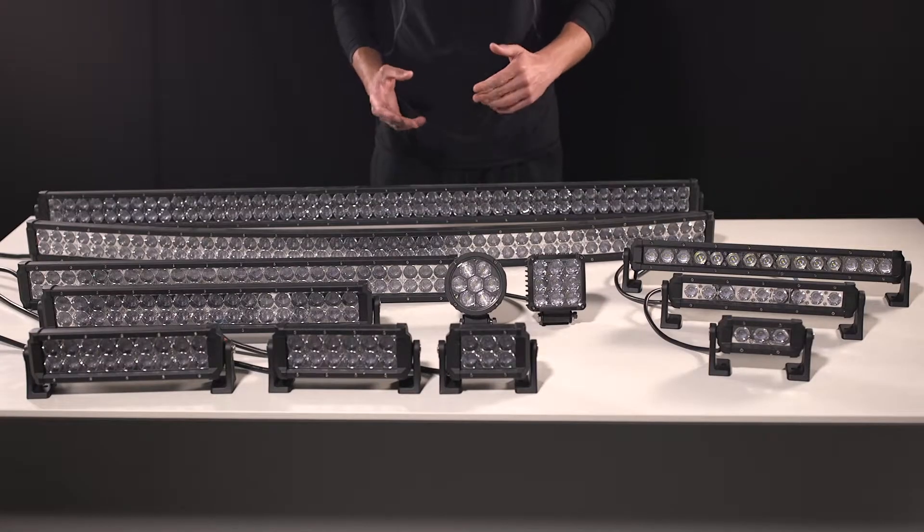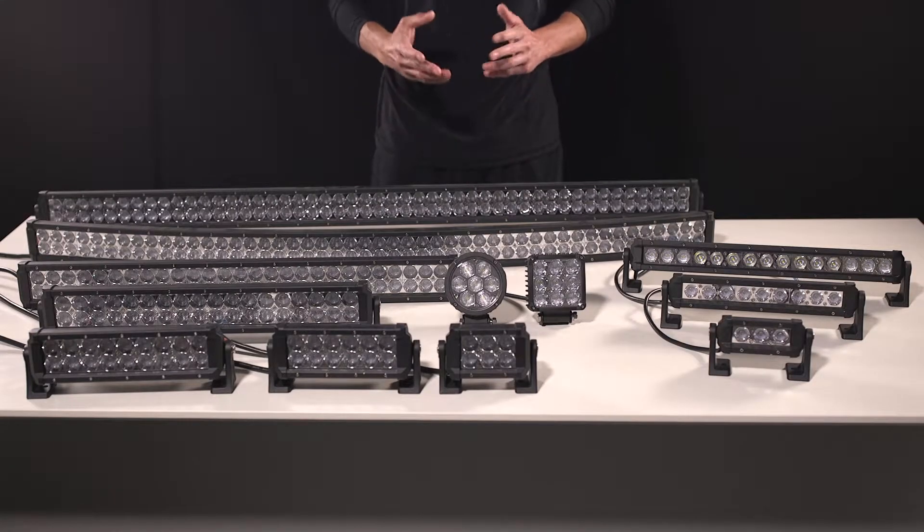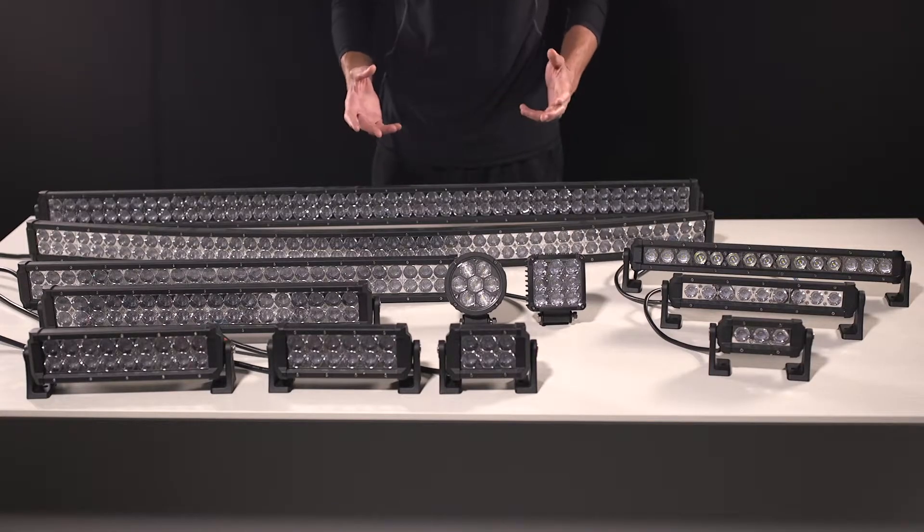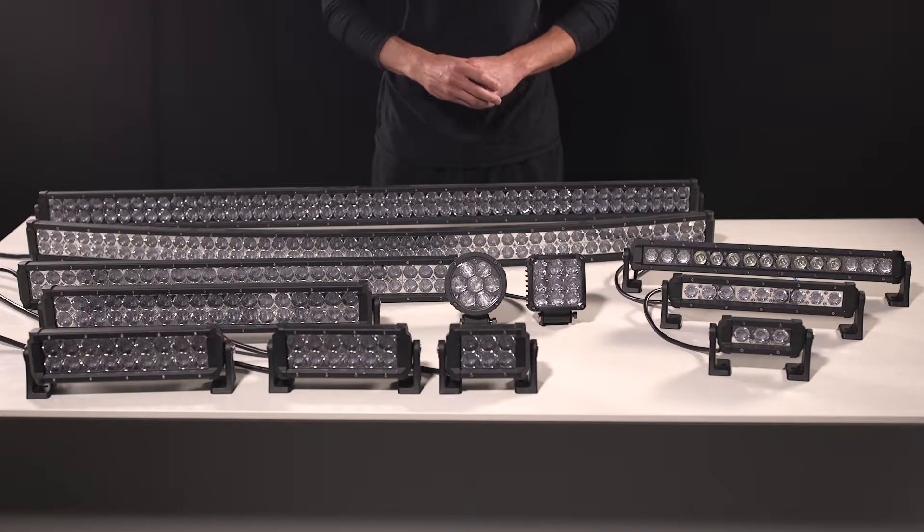We're going to be talking about our Carbine Series Off-Road Light Bars and Work Lights from Spitec Lights. With our United States patent-pending design, these light bars come equipped with high power MaxGen LEDs utilizing enhanced optics for maximum performance.